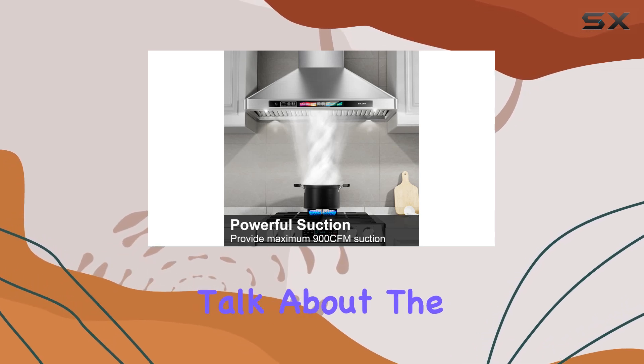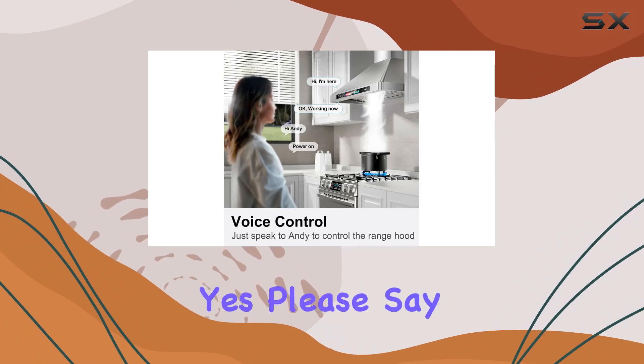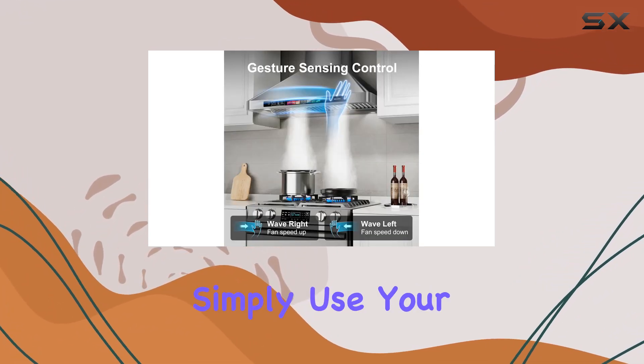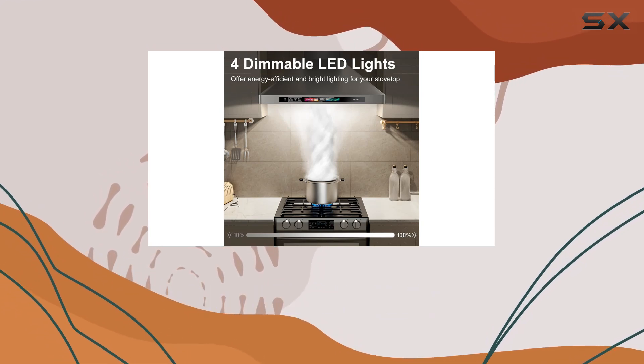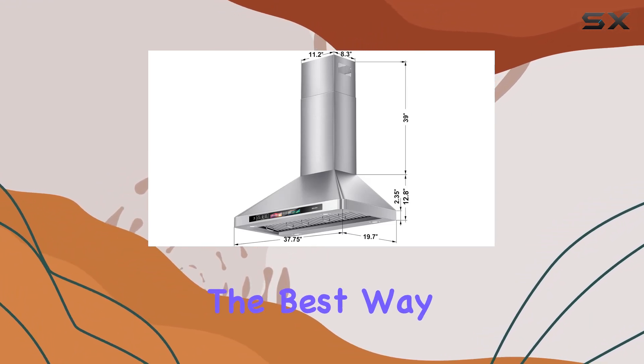Now, let's talk about the controls — voice, gesture, and touch control. Say goodbye to fumbling for buttons while cooking. Simply use your voice, a gesture, or touch the display panel to effortlessly adjust settings. It's like something out of a sci-fi movie, but in the best way possible.